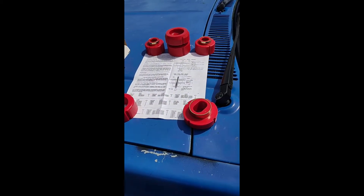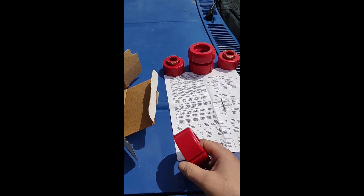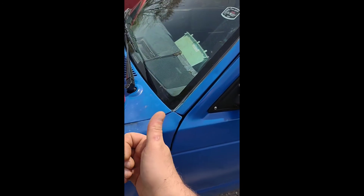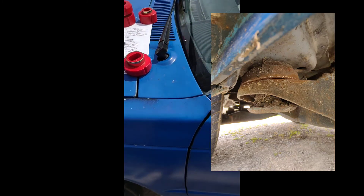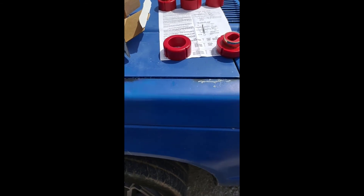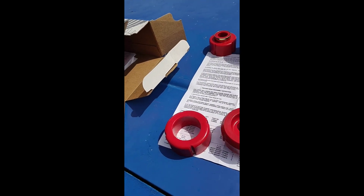For a future video, I plan on installing these cab bushing mounts — polyurethane high-performance body mounts. As you can see, the bushings I've got are pretty much gone. This thing creaks going down the road, it's awful, and the handling is crap. I'm hoping to put these in to make it stop squeaking and handle a lot better. So stay tuned — that's coming up!